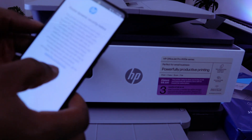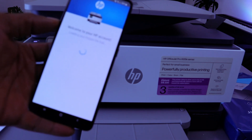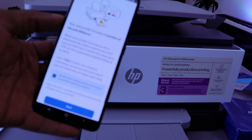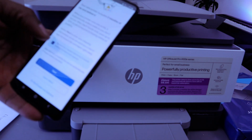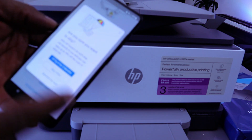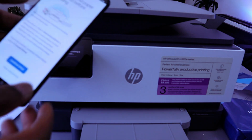Printer dynamic security — select Continue. Now it's registering your printer. Welcome to HP account. Your new printer includes two months of Instant Ink delivery — this is not compulsory, so select 'Do not enable.' Do not enable ink delivery. It will ask 'Are you sure?' — select Skip offer. Then confirm ink and paper are installed before continuing, and select Continue setup.